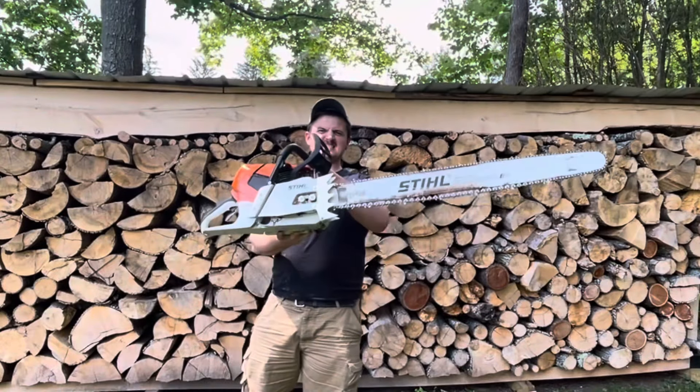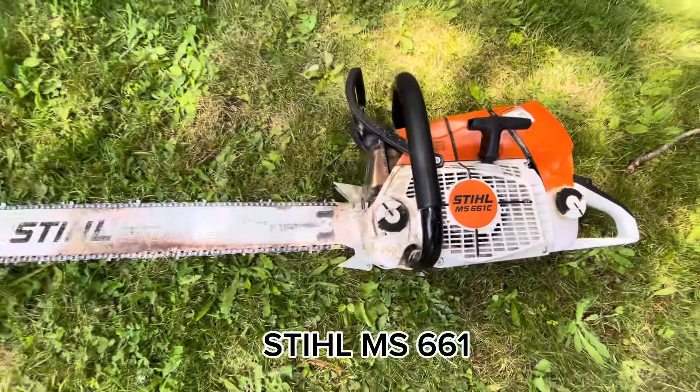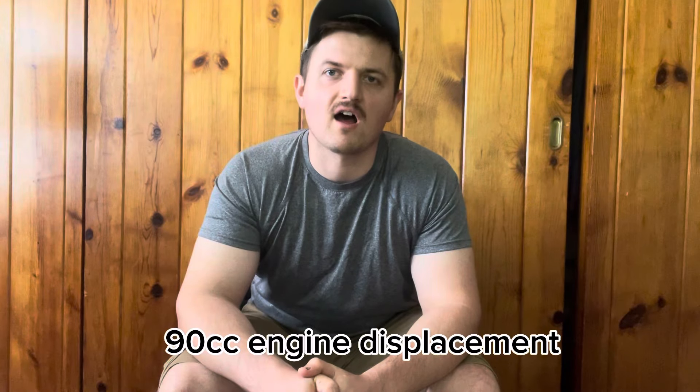Number one is the powerhead. You need a really big powerhead to mill chainsaw lumber. I prefer the MS661. I would recommend using no less than a 90cc class saw, especially if you're going to mill hardwoods — oak, ash, hickory, cherry, etc. You're going to need a really big powerhead to pull through those cuts, especially if you're milling 36 inches wide, big rips one after another. If you're milling softwoods like spruce, pine, or tulip poplar, those cuts can actually be about twice as fast, so you could probably get away with a smaller powerhead like a 70cc class saw.